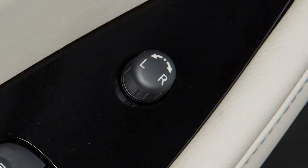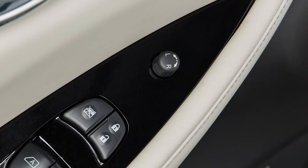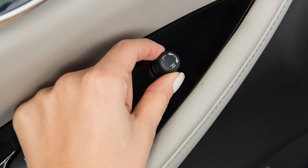This switch will only operate when the power switch is in the ACC or ON position. When you have the mirrors positioned properly, put the switch in its center, neutral position.